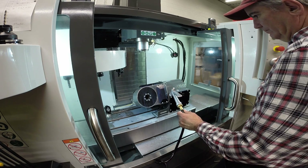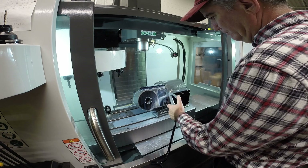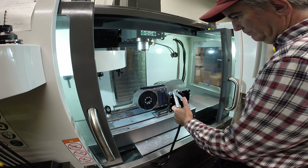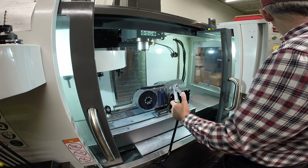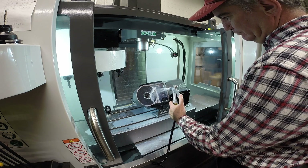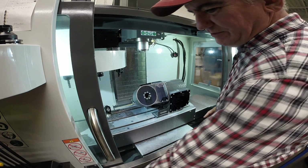Okay. Nope, no leaks at all that I can see.